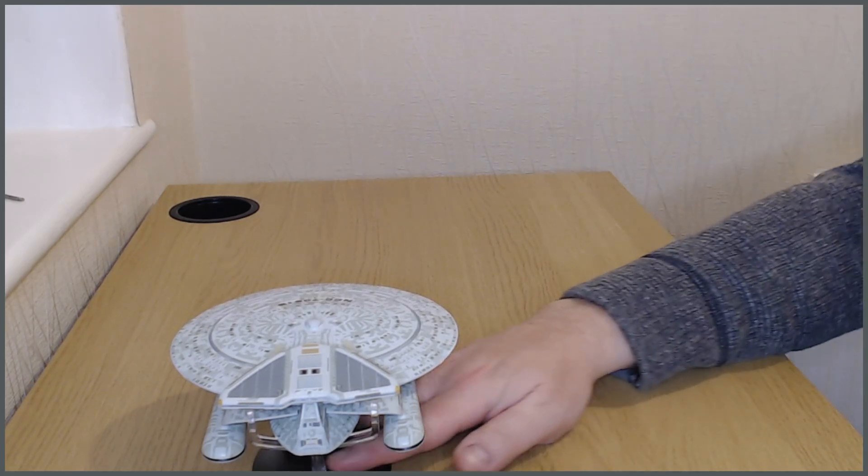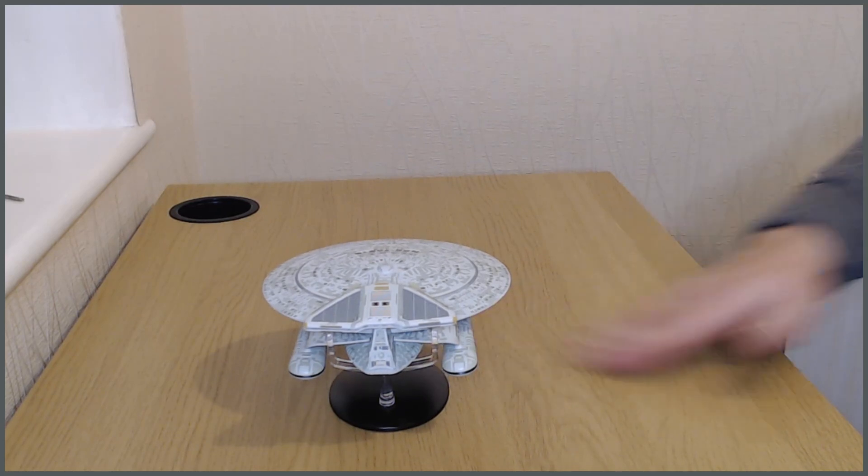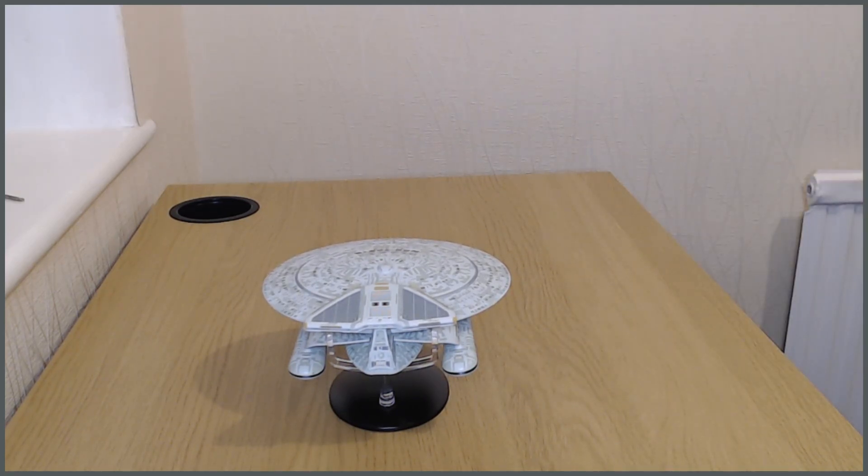I'm also quite happy with the way that's sitting on its stand. In my head I was going to put this next to my Reliant to show how similar the Miranda and Nebula designs are, but I've somehow run out of room on my display. I don't have my Sovereign class Enterprise yet — it's on pre-order and they said November but it hasn't arrived. Once that comes I'm going to have to move this next ship somewhere else. I do like the idea of displaying this next to the Reliant for obvious reasons. I'll leave this one here and get on with the next — cheers for now.